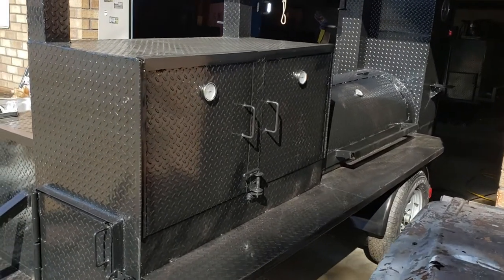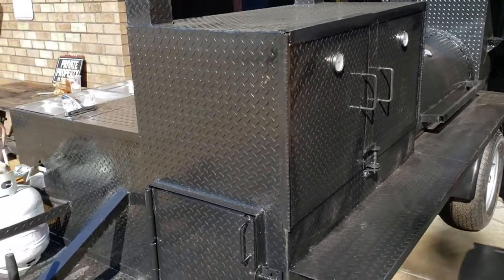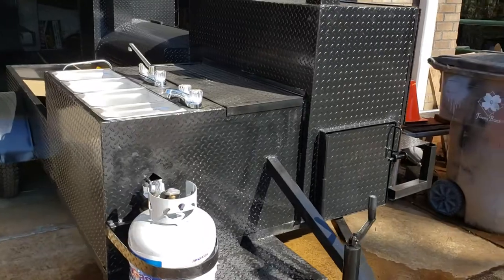Hi, this is Roland at Barbecue Smoker Pros, Brasselton, Georgia. Just want to give you a quick review. We're becoming plumbers here — should maybe change it to Barbecue Smoker Plumber Pros or something.